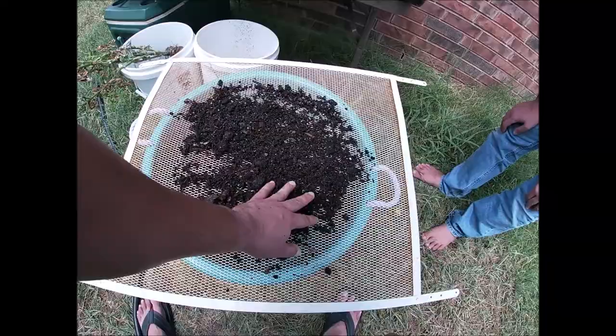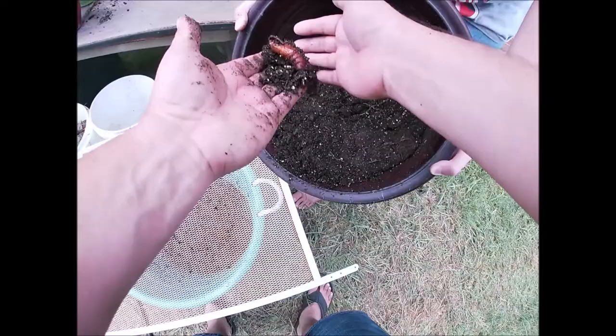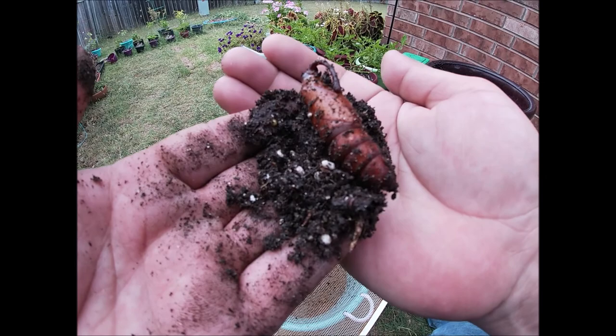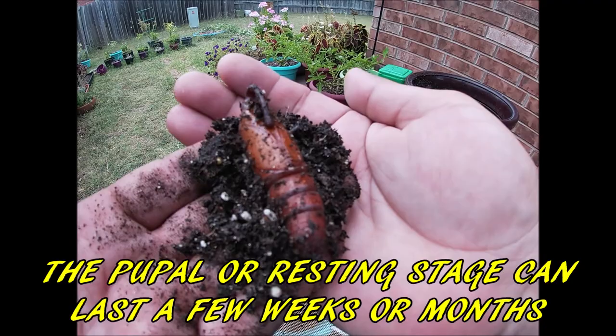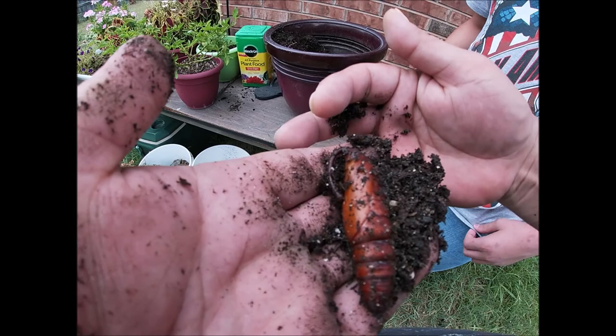All right, here we go — it's right in there. Sure enough, just like that, here's that tobacco hornworm pupa. He's pretty big. Y'all remember seeing them eating those tomatoes — as soon as I read that they bury their cocoon in the dirt, we knew where to look. If you look closely you can see his proboscis right there; that's gonna protect all his mouth parts.